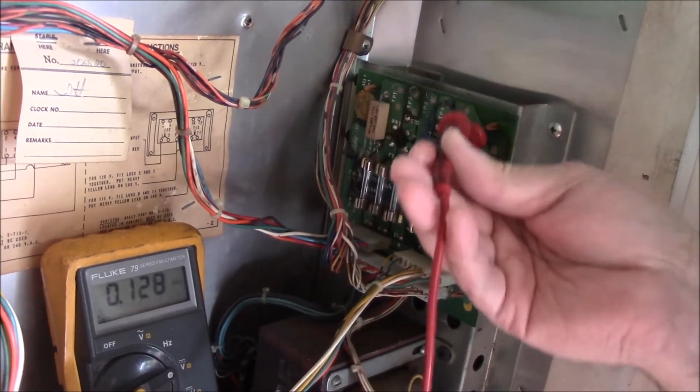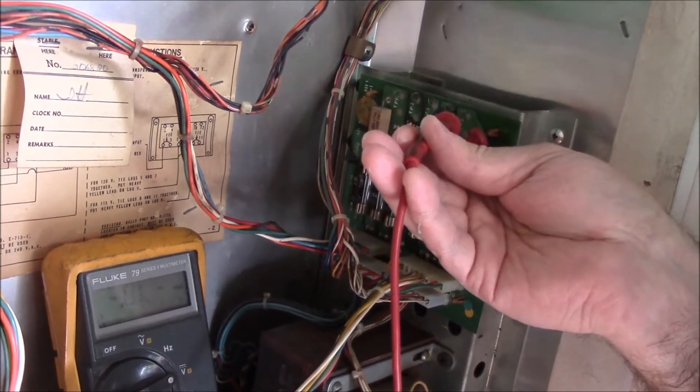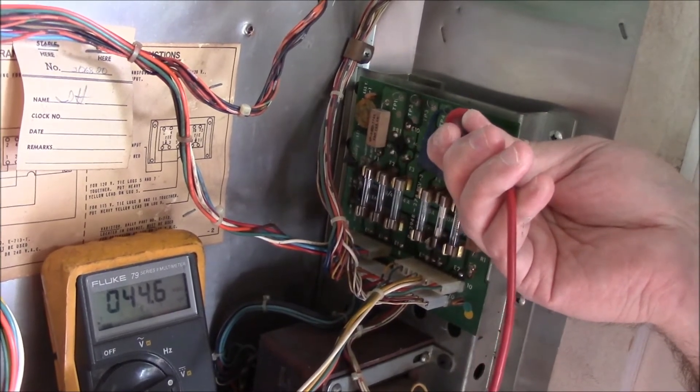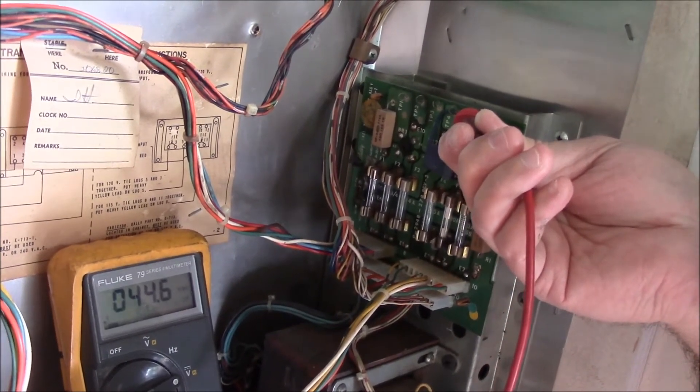And finally, test point five — we're going to skip four for now. Test point five is your solenoid voltage; this should be around 44 volts DC, running anywhere between 42 and 45 volts DC in my experience.